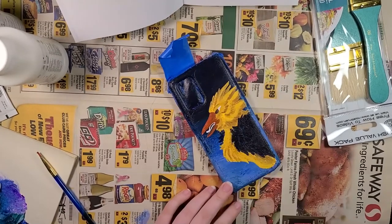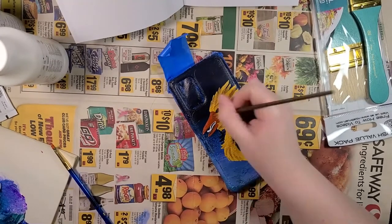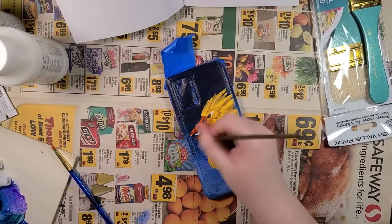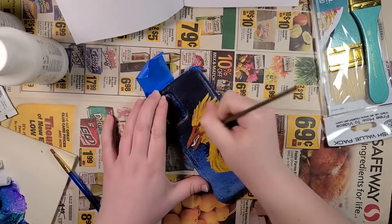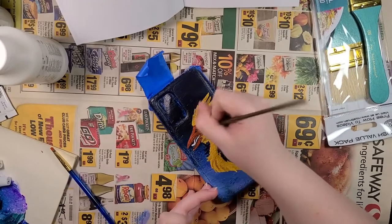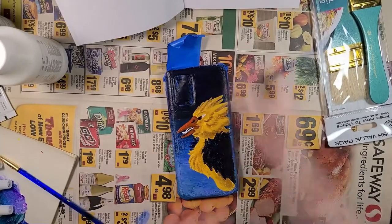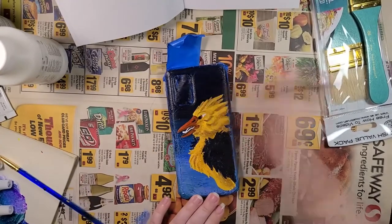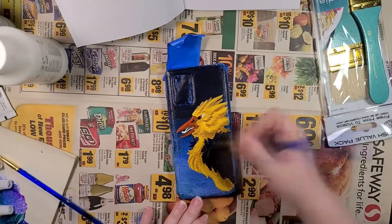This was a testament to my patience, but dang am I glad I invested in that tiny brush — that tiny brush made all the difference. Anyone who knows Zapdos knows that Zapdos has all those wonderful spiky feathers. I was originally having trouble getting those fine points with the brushes I had. Thankfully not anymore.